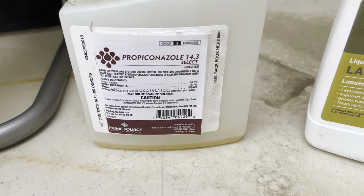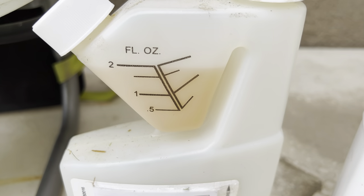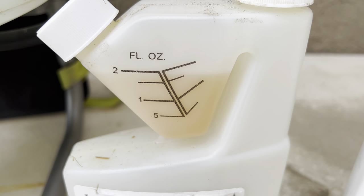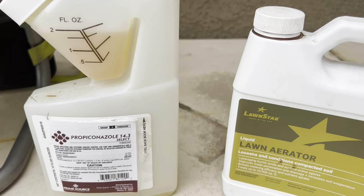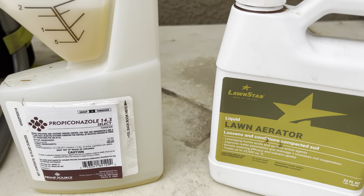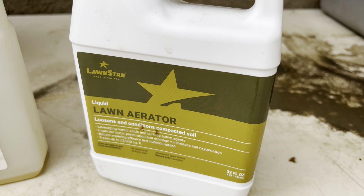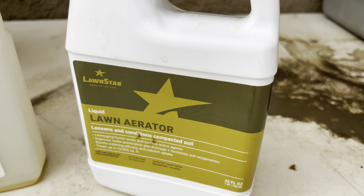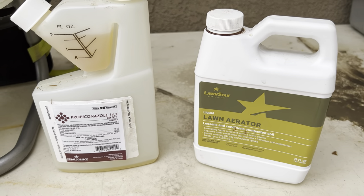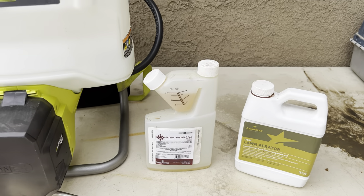With the fungicide itself, I'm going to be using Propiconazole 14.3 at two ounces per thousand per gallon of water. One thing I like to do anytime I'm doing any type of treatment to the actual soil, such as a fungicide, is add a liquid aerator. This one is by LonStar and it absolutely works well. The rate I'm going with is one ounce per thousand — that's really going to help the fungicide get down into the root zone to work that much more effectively.